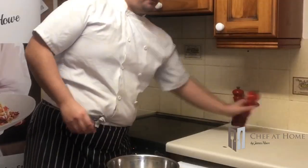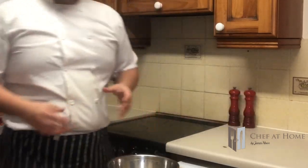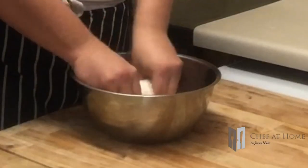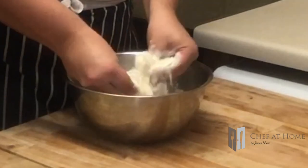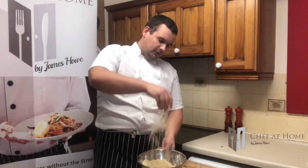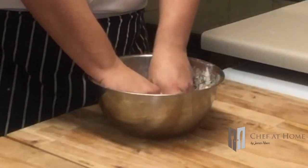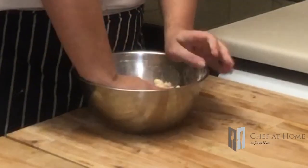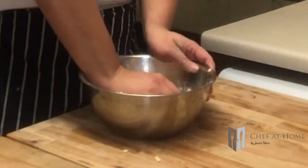With that weighed out, I'm going to add a little bit of salt and just rub the butter into the flour. I'm pressing the butter and rubbing it through my fingers so it incorporates with the flour. After a few minutes you should have a nice breadcrumb consistency. Then I'm going to bring it all together, start squeezing, and you'll instantly see it starting to form a dough.